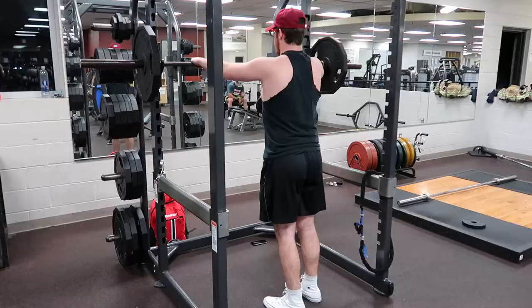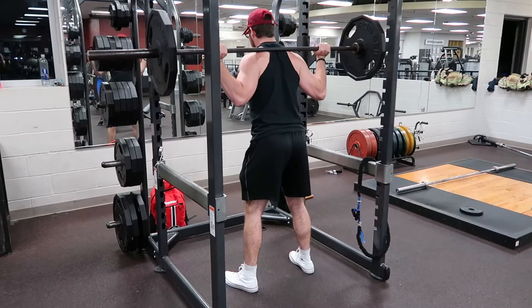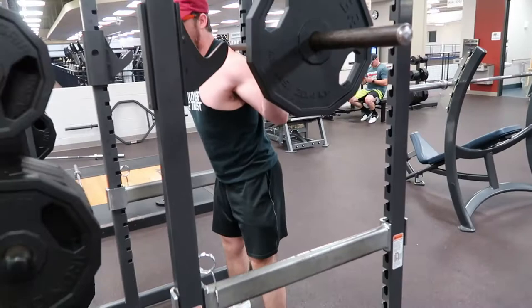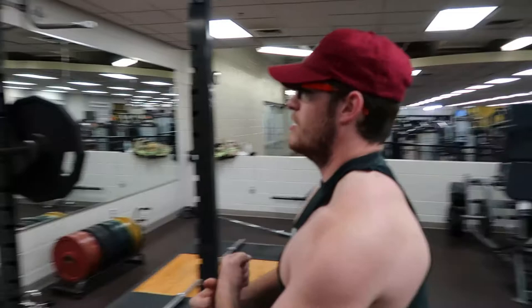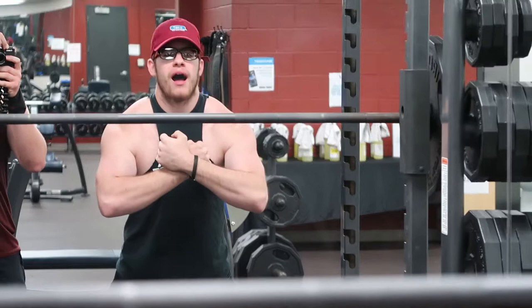My quads and hamstrings are pretty much already on fire. I noticed in my last video that my legs were too far wide, so now I'm just trying to narrow my stance so I can actually use all of it. Look at them traps — I don't ever see my traps. I'm zooming in.